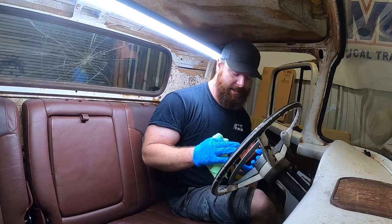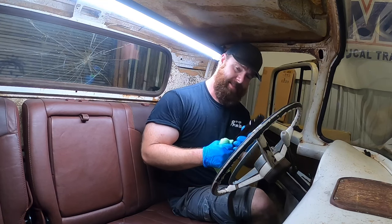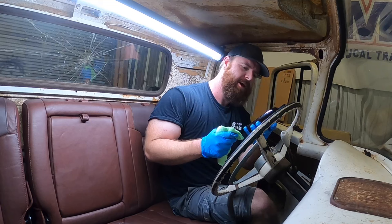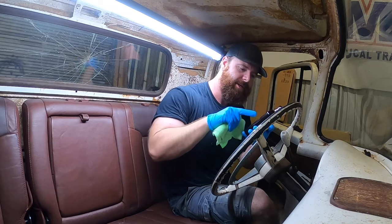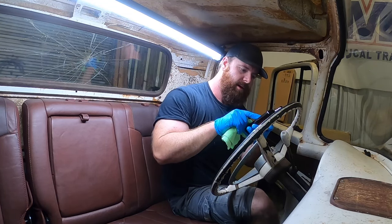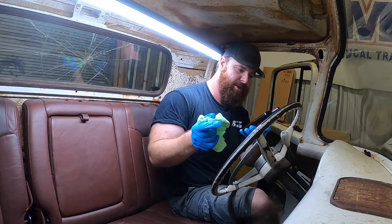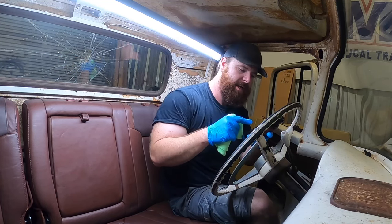Now that we went over all the seats with the cleaner, time for the conditioner. It's thick like honey. Apply a small amount of Leather Honey on a lint-free application cloth - not the same one used for the cleaner. Thinly coat the surface. It says above room temperature - no problem because it's hot. Allow a minimum of two hours for absorption, preferably overnight. It's late, so we'll see how this does in the morning.